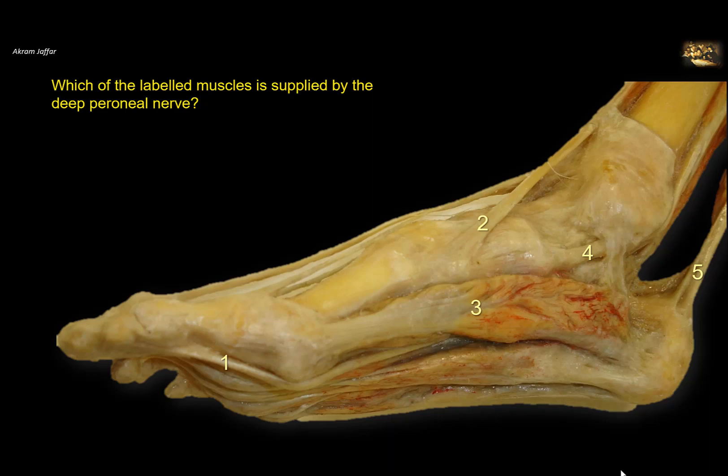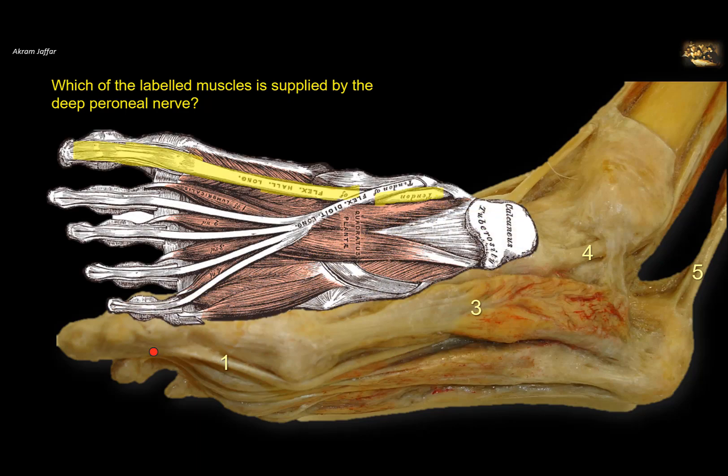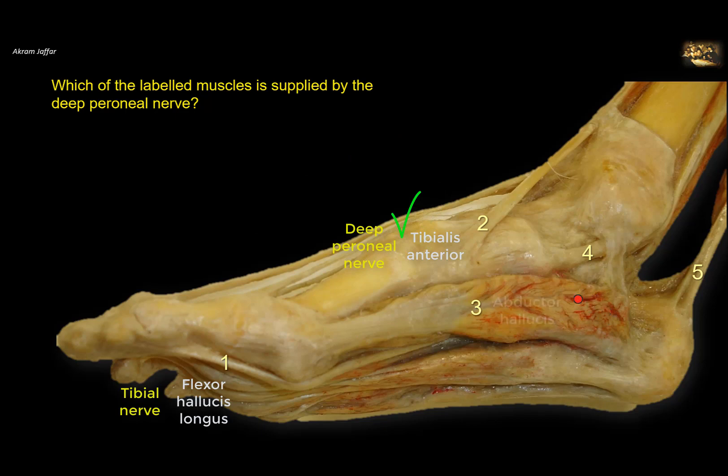Which of the labeled muscles is supplied by the deep peroneal nerve? Let's identify the muscles first. This is the medial side of the ankle and foot. Muscle 1 is a long muscle coming from the back of the leg, with its tendon attached to the distal phalanx of the big toe — this is the flexor hallucis longus, supplied by the tibial nerve, so not the deep peroneal. Muscle 2 is attached to the medial cuneiform and the base of the first metatarsal bone. This is tibialis anterior muscle, and as any other member of the anterior group of leg muscles, it is supplied by the deep peroneal nerve.